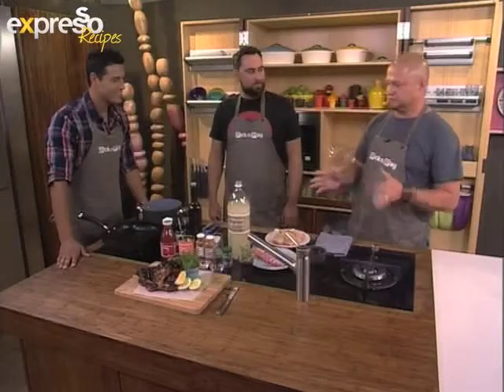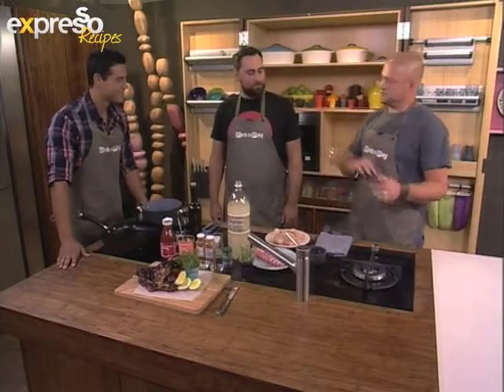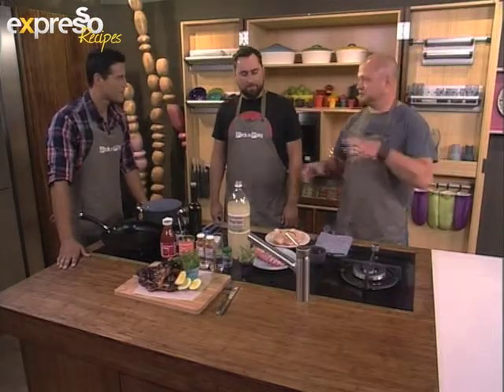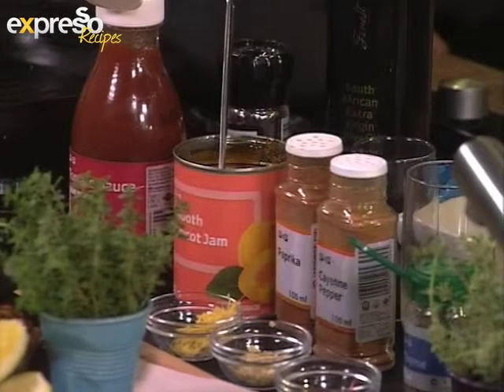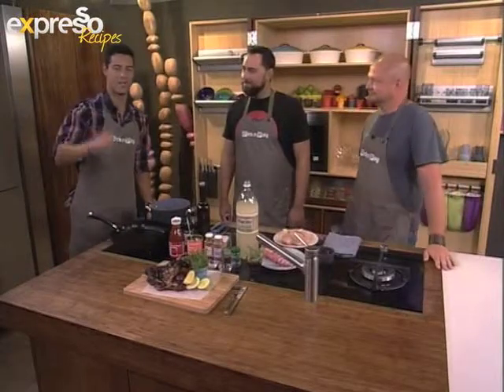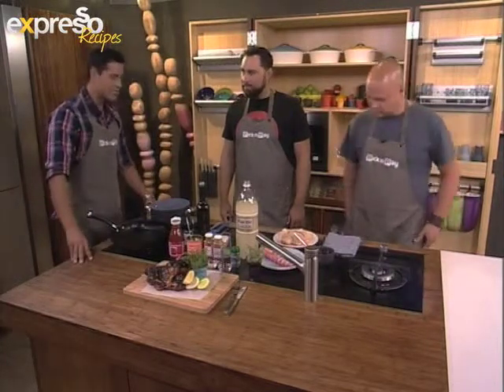Today we gave it a bit of a ginger twist — a contemporary twist. Apricot jam instead of peach chutney, soy sauce instead of Worcester sauce, ginger, garlic, cayenne pepper, and ginger beer instead of Coca-Cola. Of course, you can make this marinade yourself — just SMS the keyword MARINADE to 33728 and we'll send you the Pick and Pay shopping list.